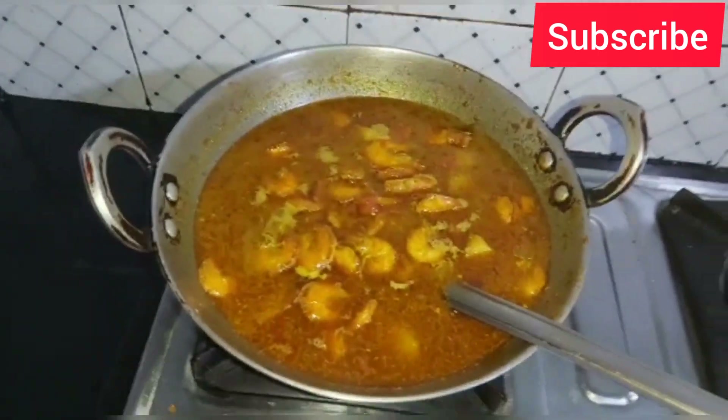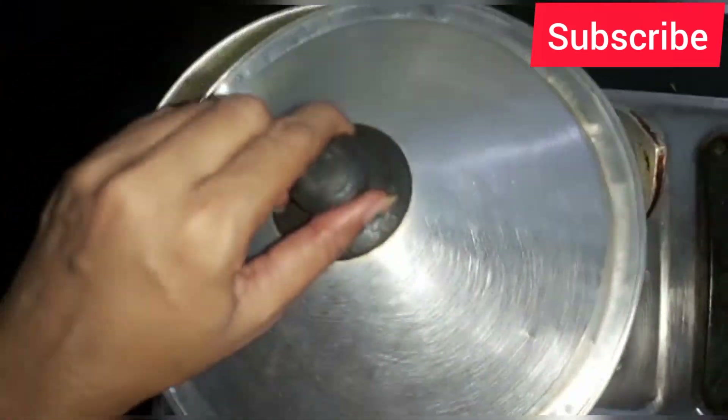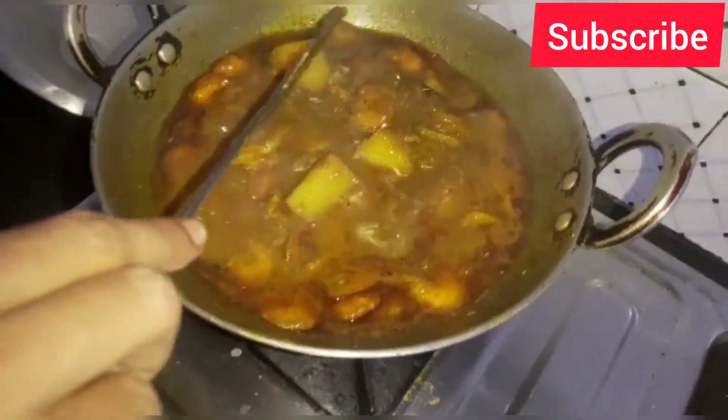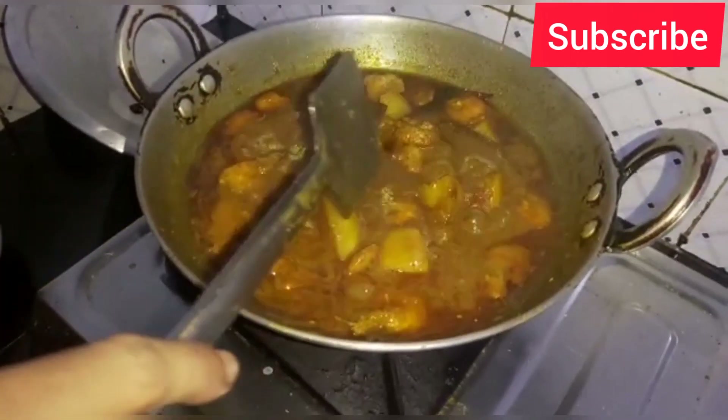I will cover it with water. I will cover the skin and cover it through the skin.